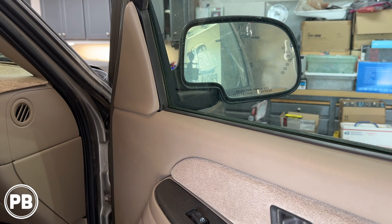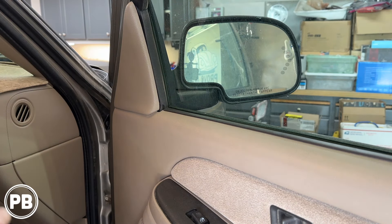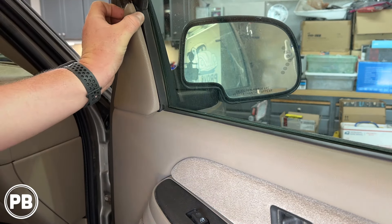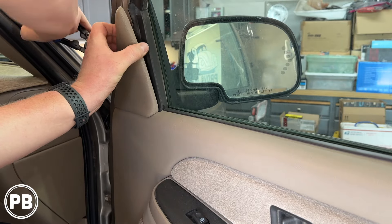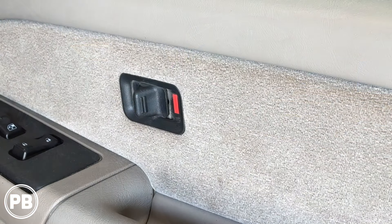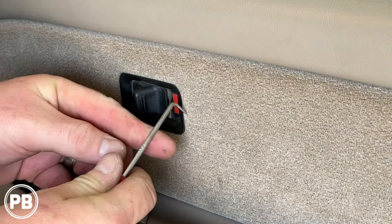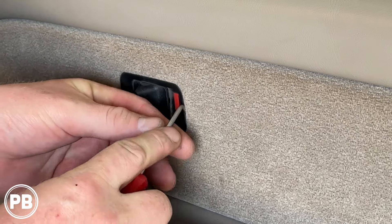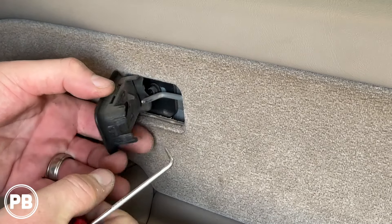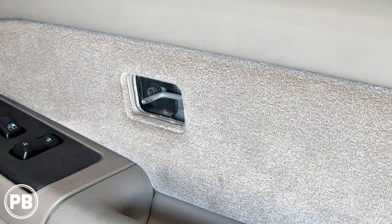First thing we need to do is pop off our cell panel. You can use a plastic vinyl panel tool — be careful with a screwdriver — but there are two clips and a tab at the bottom, so we'll start at the top. Behind our door lock switch, we need to pop this out. There's going to be a screw behind it. I start from the back side and work it on out, and it's going to expose a 9/32nd or 7mm screw.